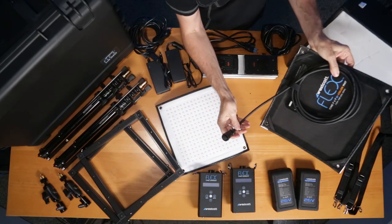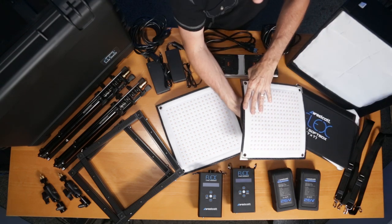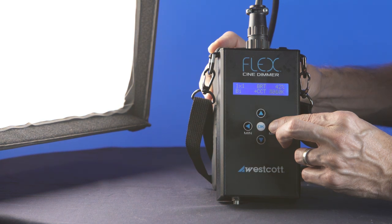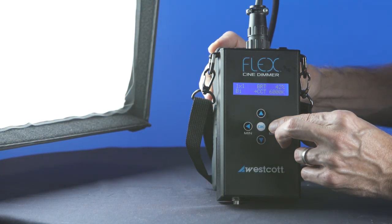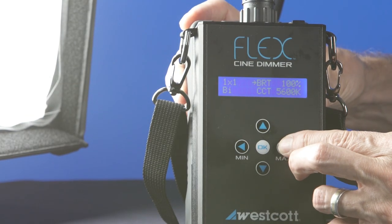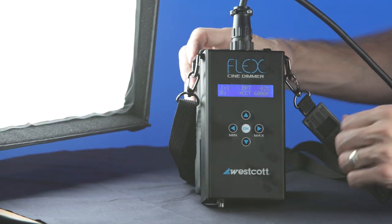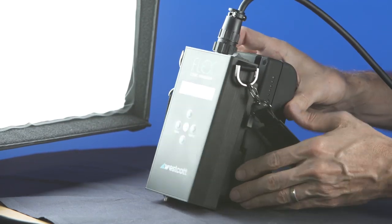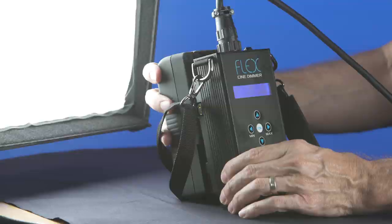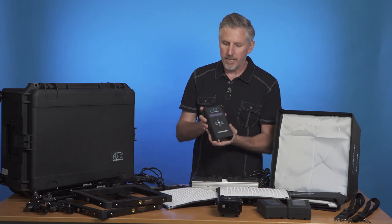The 1x1 mat has a cable on the back that connects into the FlexCine dimmers. There are two FlexCine dimmers included. These are bi-color dimmers with a range from 2,800 to 6,000 Kelvin, which is wider than the standard 3,200 to 5,600K range. This can be really helpful if you're shooting something on the warmer side like a candlelit scene, or cooler side like a magic hour scene. The build quality is solid aluminum — really nice. These dimmers can power either a 1x1 or 1x2 FlexCine mat.